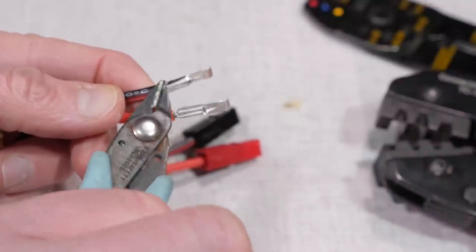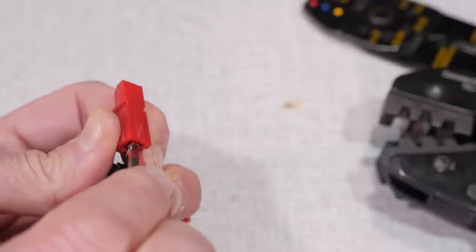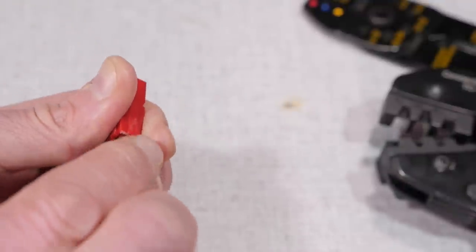Once the connectors are crimped, insert them into the shells. Red wire into the red shell and black into the black, using a small screwdriver again to coax them in as needed.